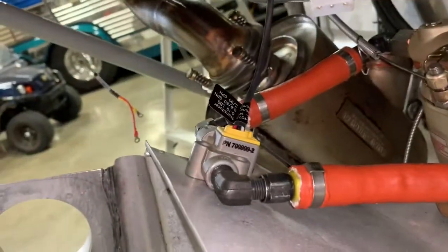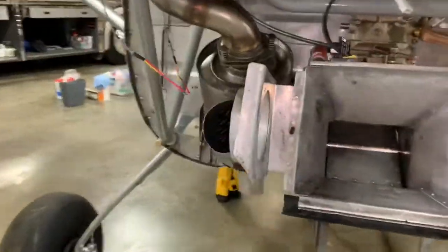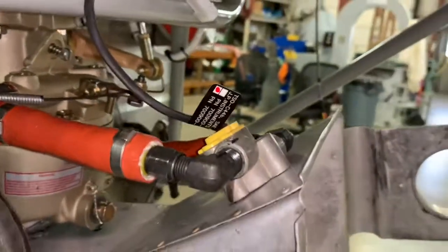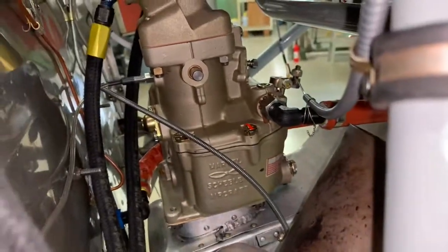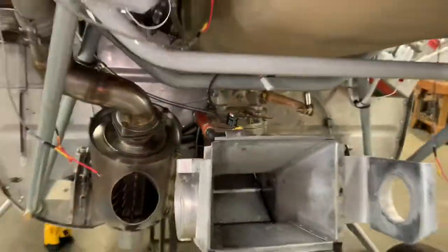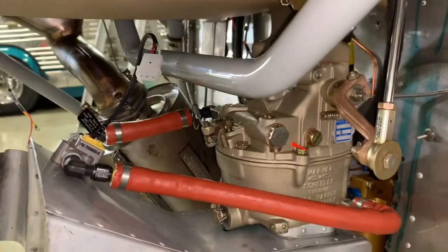I had some trouble figuring out how to mount the JPI fuel flow sensor. I think you can see here how we did it — it came out of the gascolator around this side of the carburetor. I'm going to mount that on the carburetor air box and it goes into the carburetor back there. We also need to support that carburetor air box. There was really no good way to come out the end of the carburetor because of the exhaust, so it was a bit challenging. It could have been mounted back to the firewall somehow but that would have been difficult as well — really wasn't a lot of good options. This seems to be the best of the few options we had.